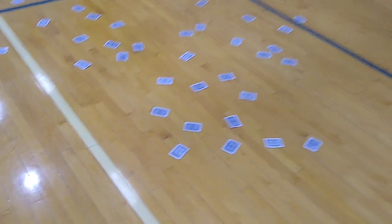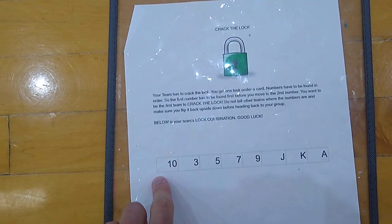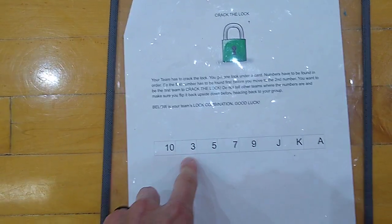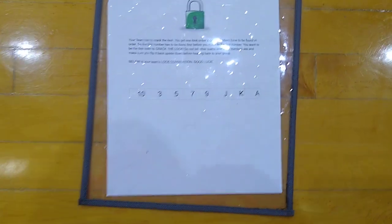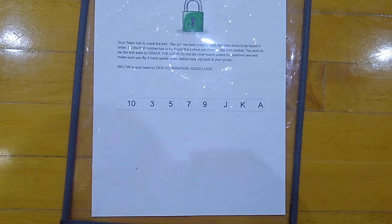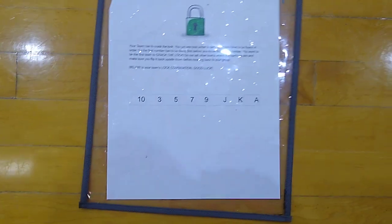And just like a combination lock, you have to go in a certain order. For this group, they must get the 10 card before they get the 3 card. And once they get all their cards, they raise their hand — and you want to be the first team to crack the lock.